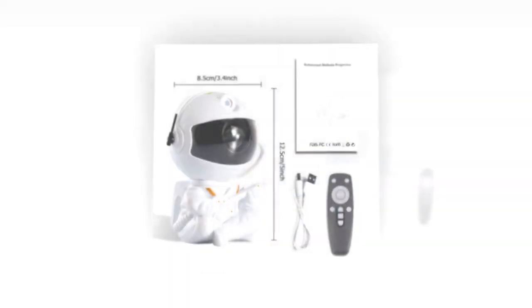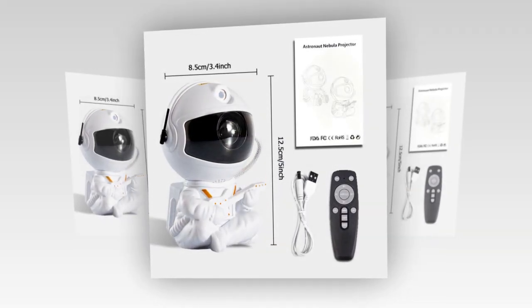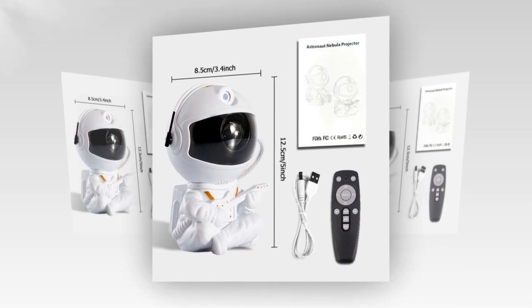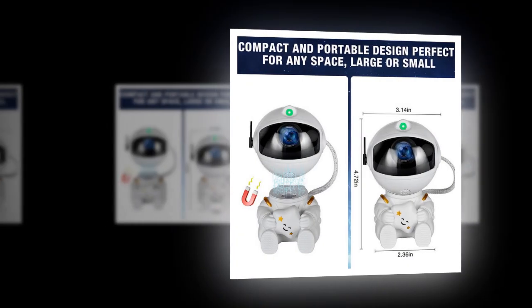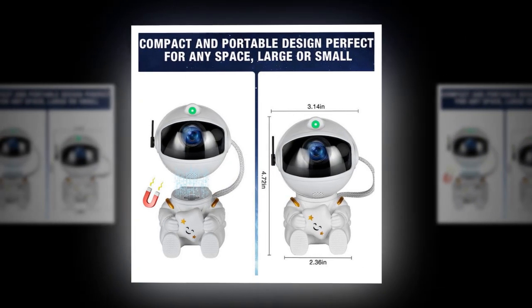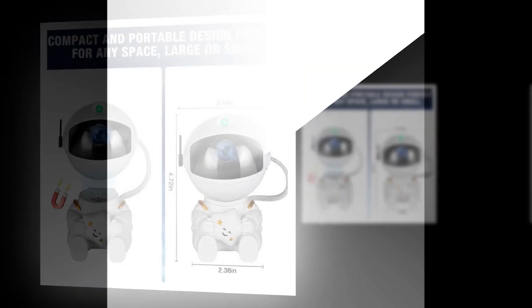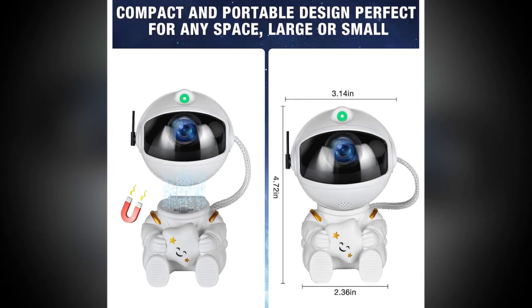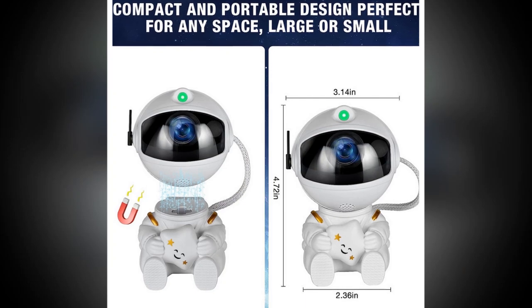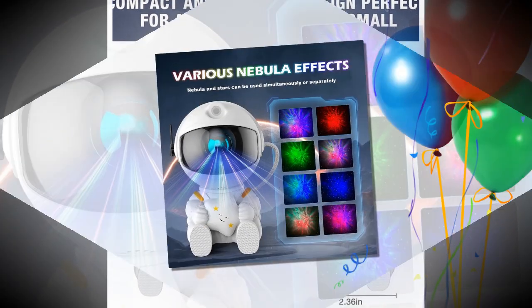Home Decor. Enhance your living room or bedroom decor with this unique, eye-catching projector. It's an excellent conversation starter and a beautiful addition to any modern home. Why you should buy the Galactic Space Buddy Projector. Versatile and easy to use — this projector is incredibly user-friendly, with a simple switch operation and a universal USB power supply. You can easily move it from room to room or take it with you on the go.